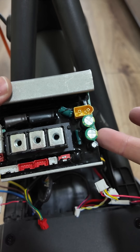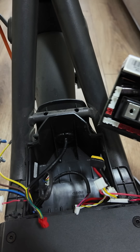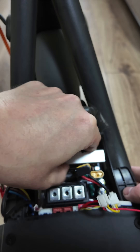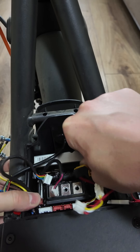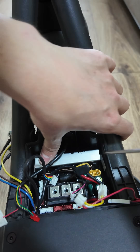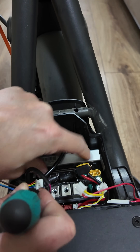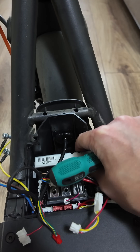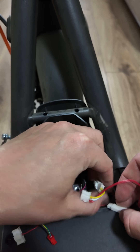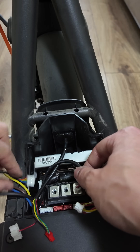All right, so the old controller is here. Now let's replace it with the new one and unlock it to 32 km/h.